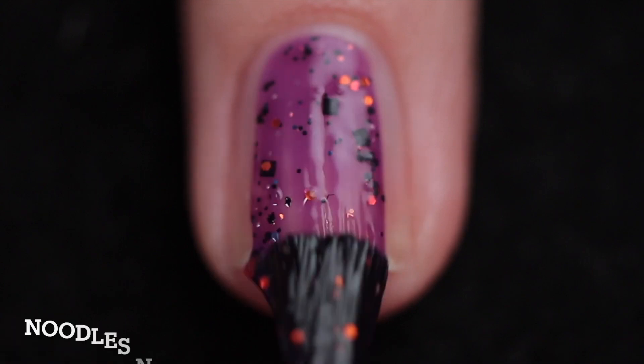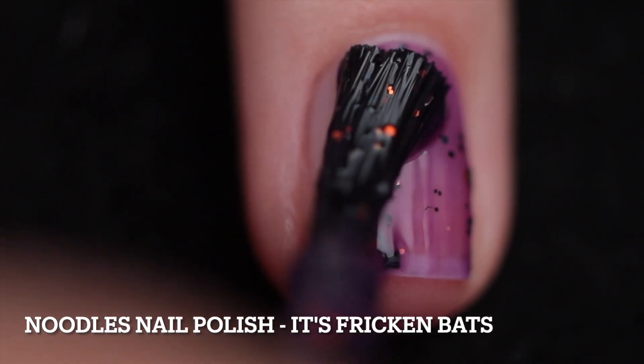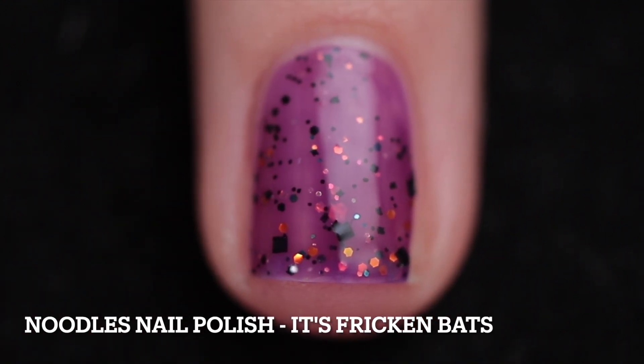It's gonna be priced at $11.50, and there is no cap. It's described as a purple crelly with matte and hollow black glitters, orange iridescent glitters, and orange hollow glitters. I built this one up in two coats.